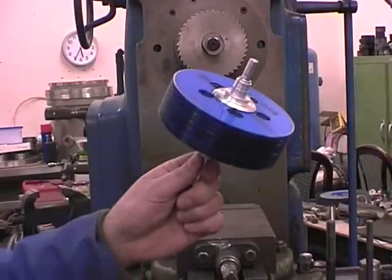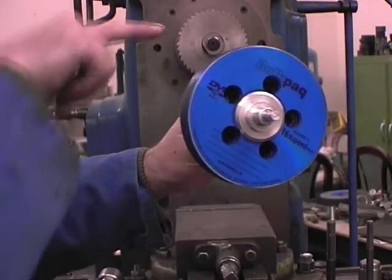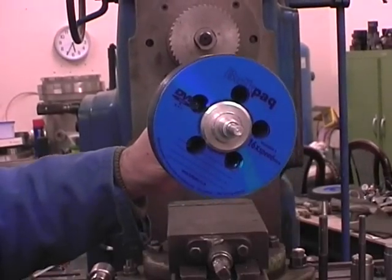The CDs are assembled onto the axle with the holes in the CDs lined up so that the air may pass in, revolve around inside the disc pack, and exit out of the holes.